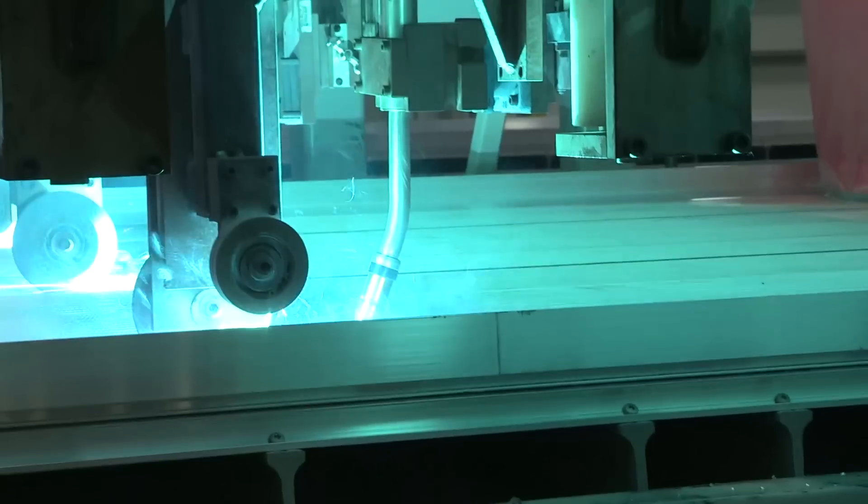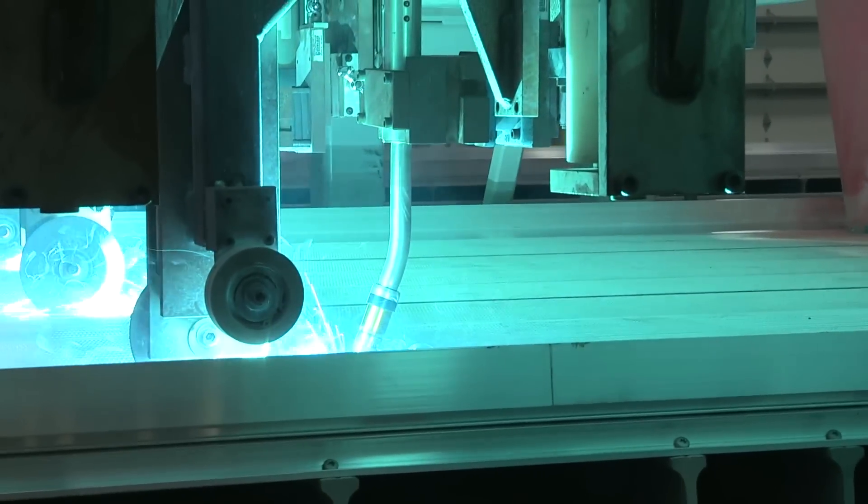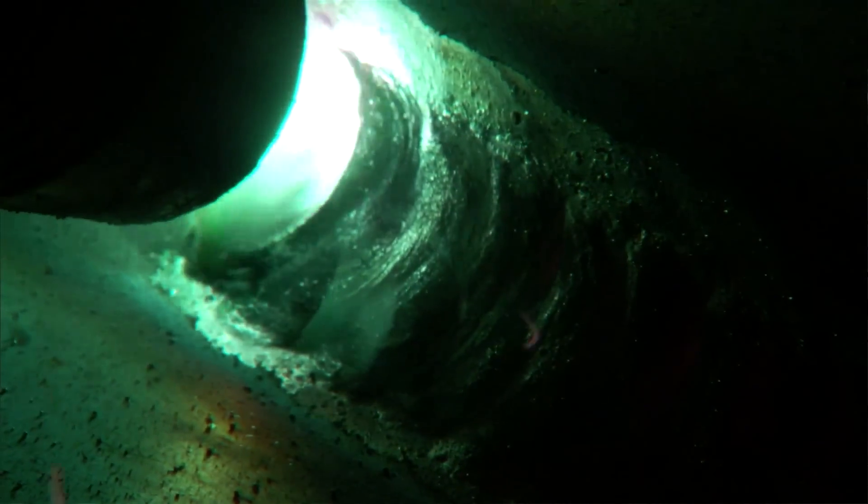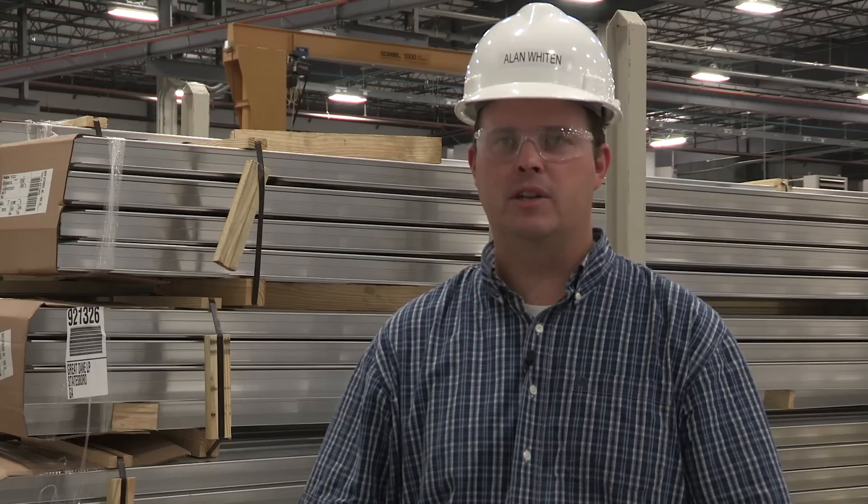With the Superglaze 53-56 TM product, we've seen fewer pickups and better quality welds. The weld appearance in the floors is very visible to our customers, and the weld appears better, looks better, and is a higher quality.